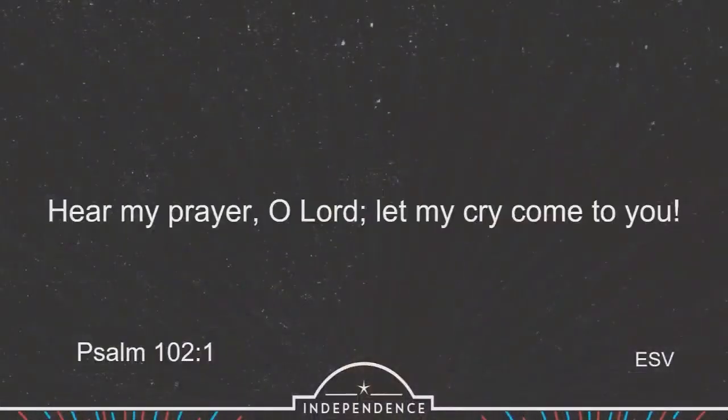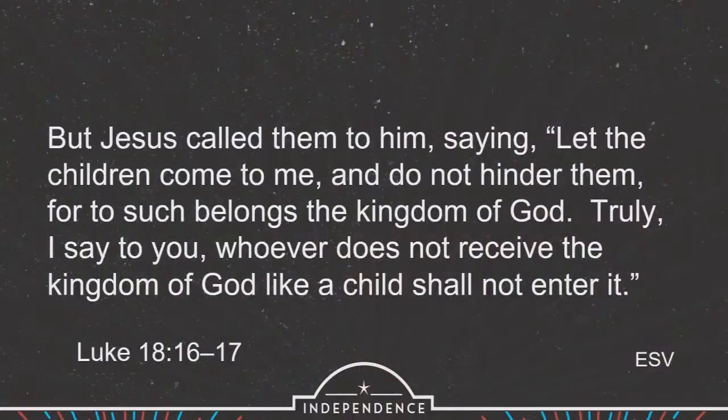In Psalm 102, verse 1, the psalmist says: 'Hear my prayer, O Lord, let my cry come to you.' Again this language of crying out to God. And in Luke 18, verses 16 and 17, Jesus called to them — and I've heard probably 20 sermons about what it means to be like a child. It has kind of struck me in the midst of all this that maybe there's a piece of it we've missed. He said: 'Let the little children come to me and do not hinder them, for to such belongs the kingdom of God. Truly I say to you, whoever does not receive the kingdom of God like a child shall not enter it.'